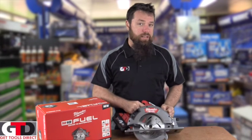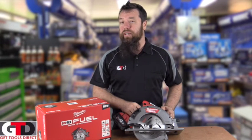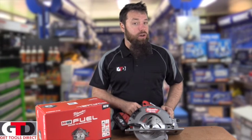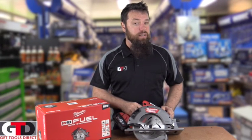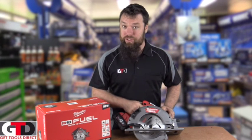So if you're chasing the biggest 7¼ Milwaukee cordless Circular Saw, check it out on our website gettoolsdirect.com.au, and feel free to share, like, or comment on any videos you see on gtdtv.com. I'm going to get cutting, so I'll talk to you soon.